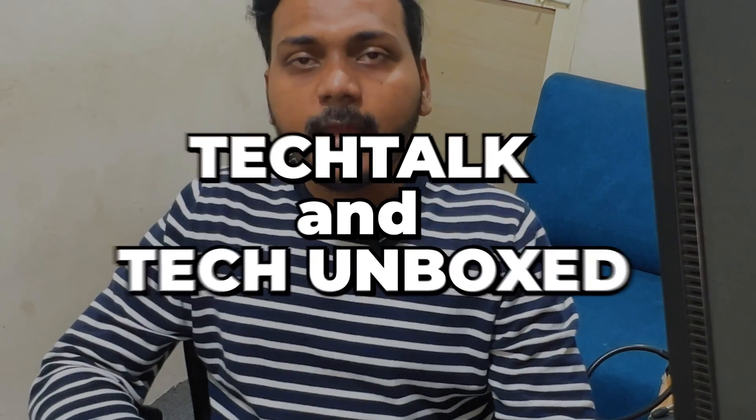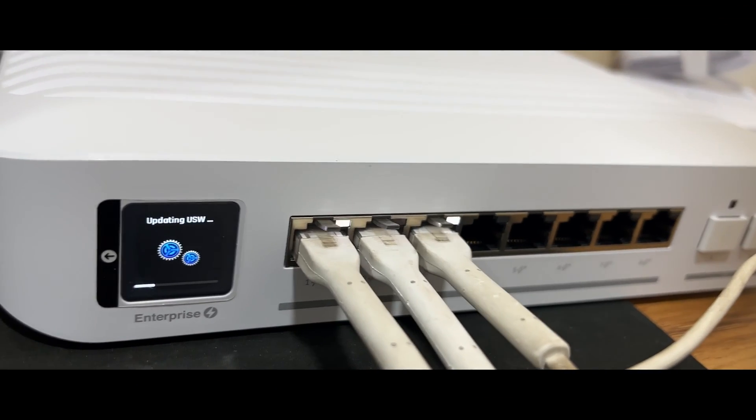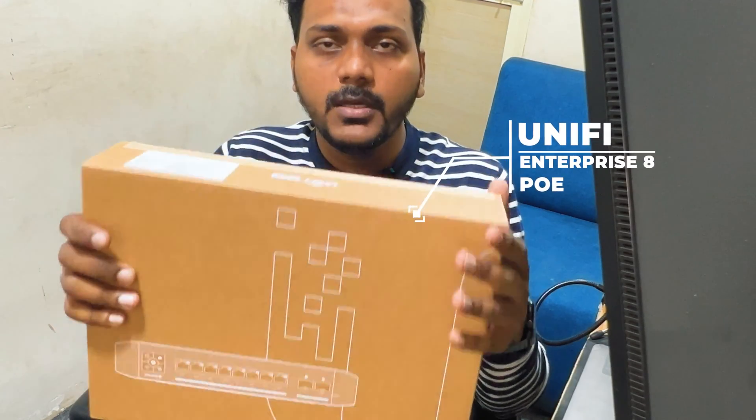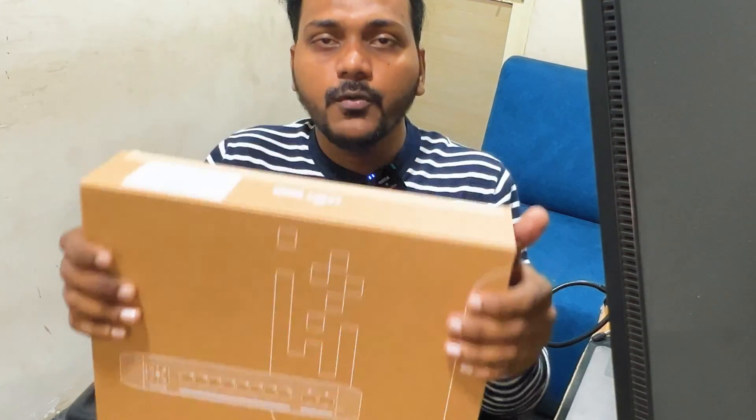Hello everyone, welcome to my YouTube channel Tech Talk and Tech Unbox. In today's video we'll be checking a new Ubiquiti UniFi Switch Enterprise 8 PoE, which is a layer 3 switch. I have replaced this switch with my older layer 2 switch USW-8-150W. We will unbox this switch and adopt it on the UniFi controller for the very first time, and later we will check the specifications and configuration of it, and also check what are the differences between layer 2 and layer 3 in UniFi.